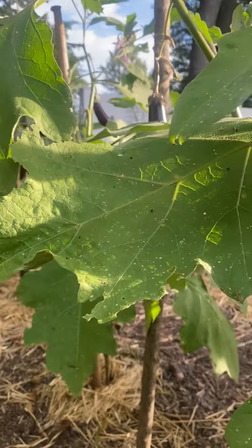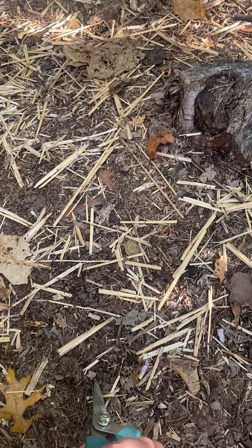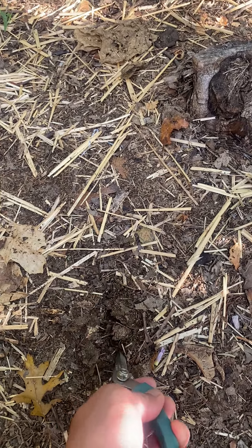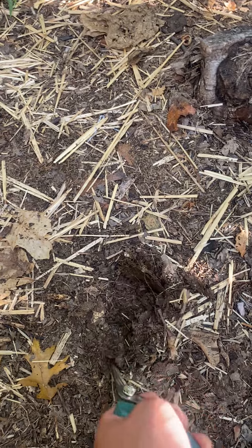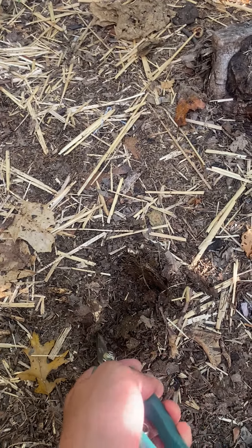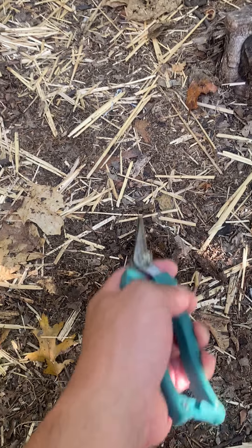It's amazing how this works — no fertilizer, no pesticide, no watering. Simply using leaf mulch: the fall leaves I collected, shredded, and dumped onto my garden floor. That's all I did, and the results are unbelievable.